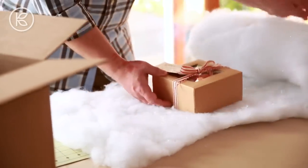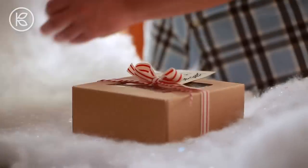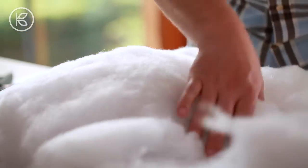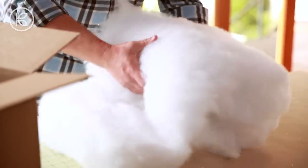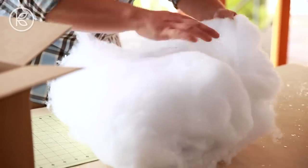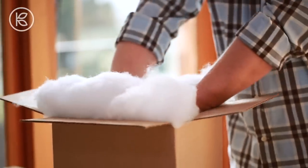They sell these faux snow blankets — it's basically polyester batting with a little bit of glitter in it. People use them to decorate around the base of their Christmas tree or on their mantle, but it also makes a really inexpensive, excellent padding material. So wrap that around your cookie box several times, and then place it into a larger exterior shipping box.